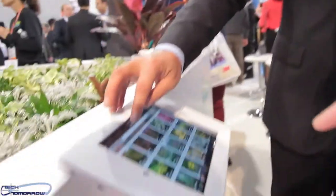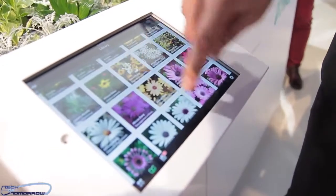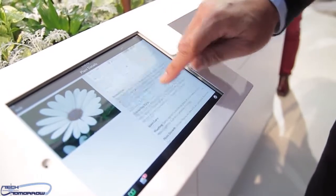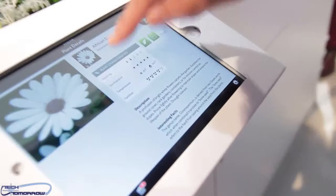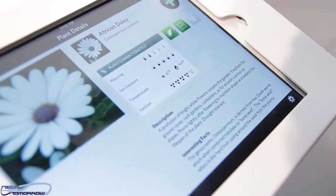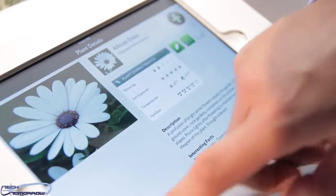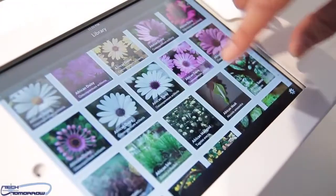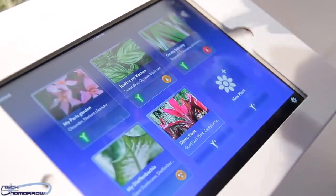So here, first what you have to do is pick your plants. This will describe your plants — and here you have the four things it's going to measure: watering, sun exposure, temperature, and fertilizer. For the database, you have six thousand plants. Everything is in English.